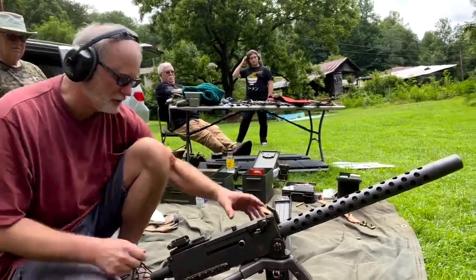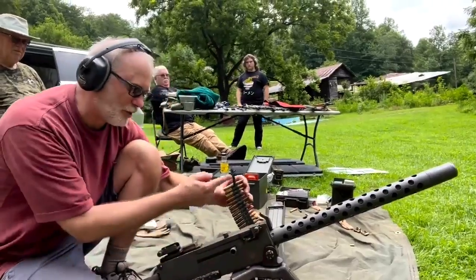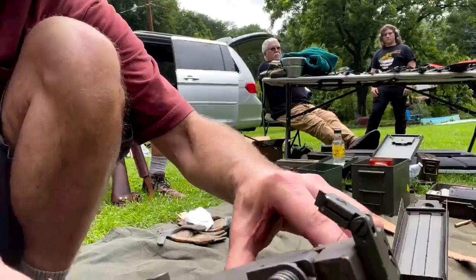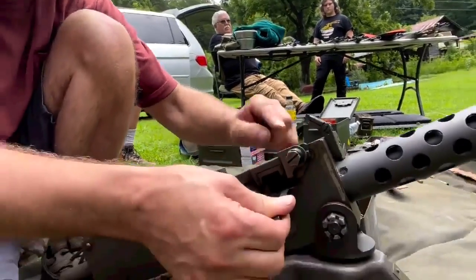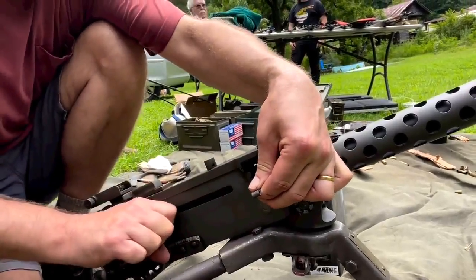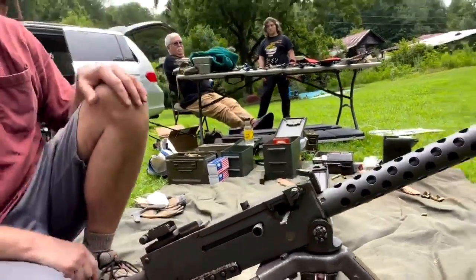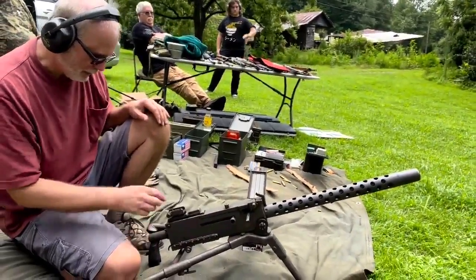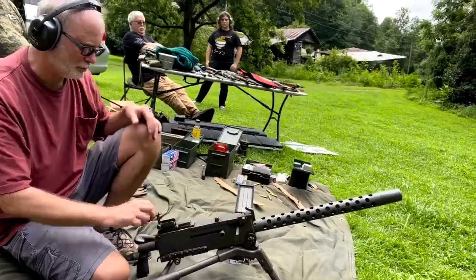So what we're gonna do is take our starter tab right there and feed it in. I'm gonna pull my first round in as far as I can. And it picked up my first round. She's ready to go then. Now I'm ready to go — we have a target downrange.